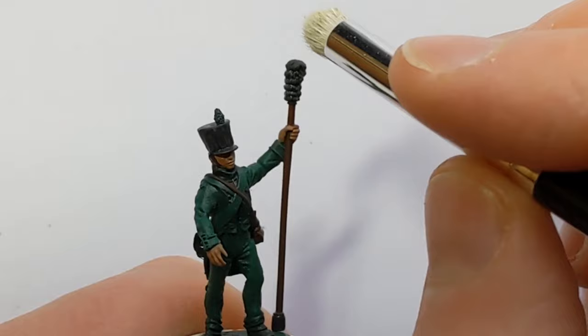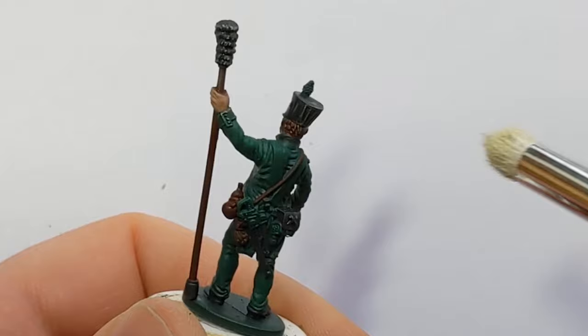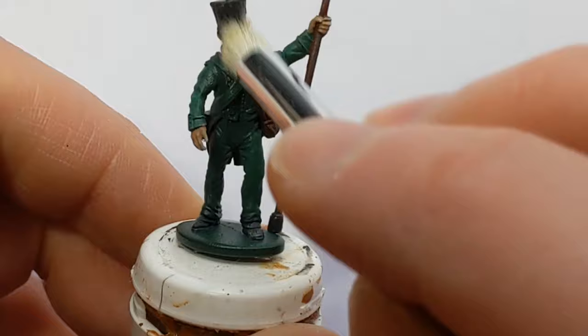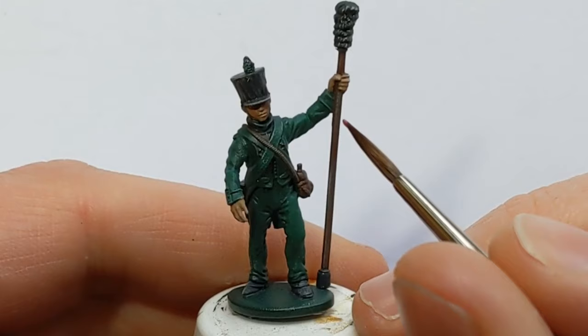With a small dry brush I've got some Vallejo Game Elphic Flesh, and I'm going to dry brush the black, brown and skin colours that I've applied, adding a very quick highlight to these areas. I'm not too concerned if it gets on the uniform — it'll just make it look a bit dusty and dirty, which is entirely appropriate for artillery crew.